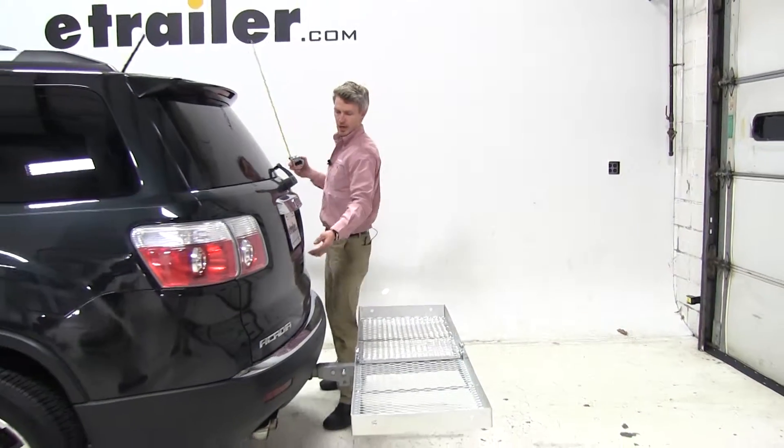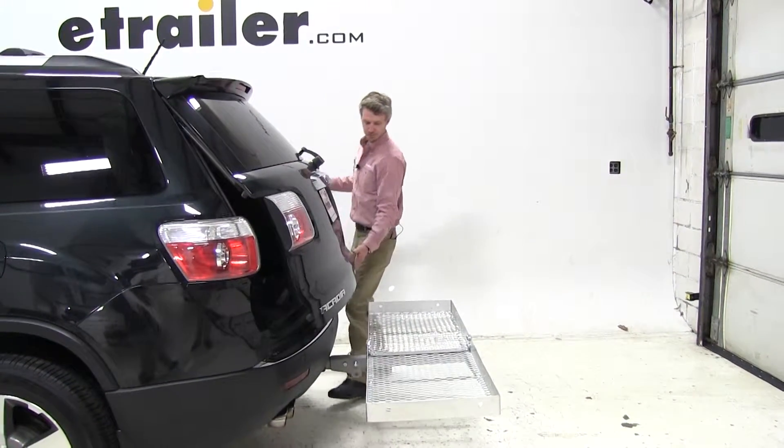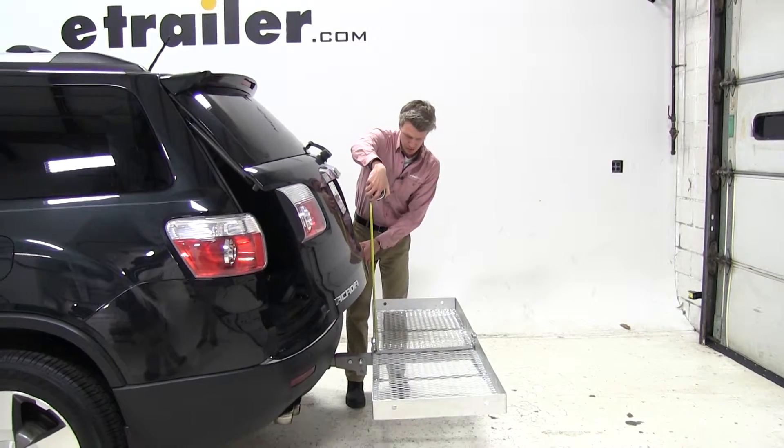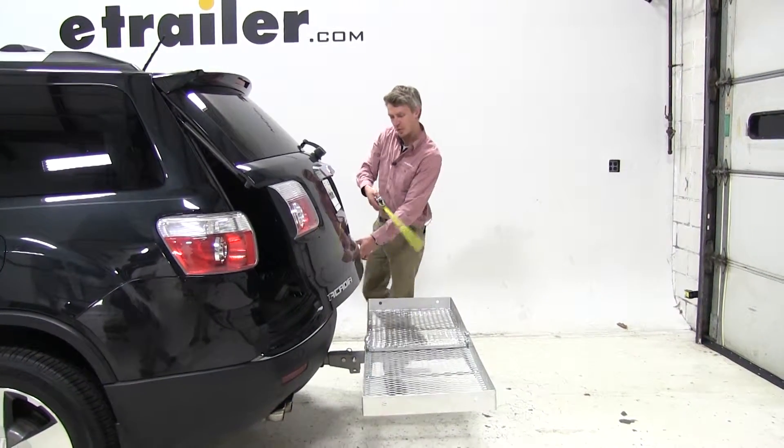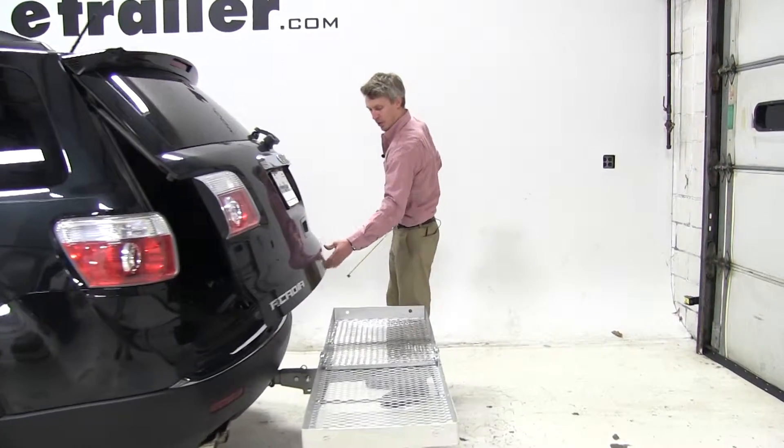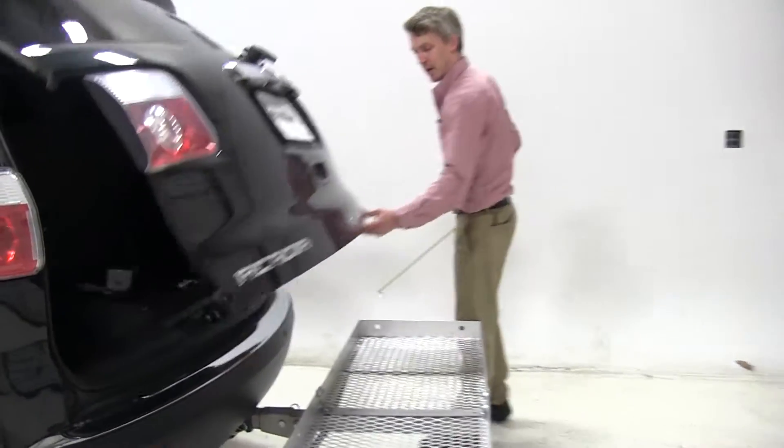Now we'll just open our rear hatch and check our break-over point. That's going to be right about 15 inches before our rear hatch breaks over the carrier. So we just want to be aware when we're stacking any materials about that high.